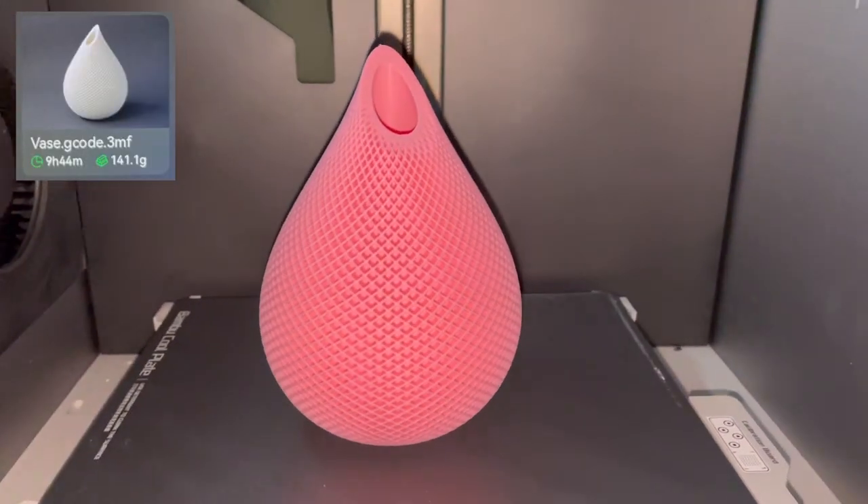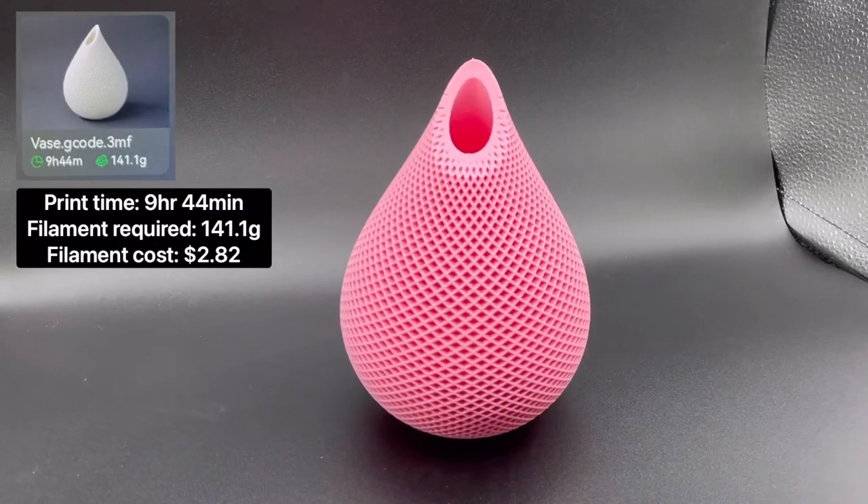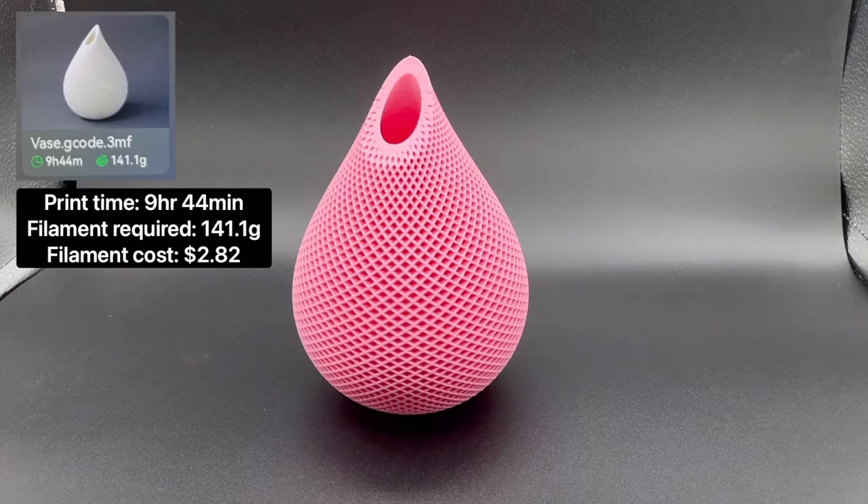First up is the vase. The total print time is 9 hours 44 minutes, and it requires 141.1 grams of filament to print.